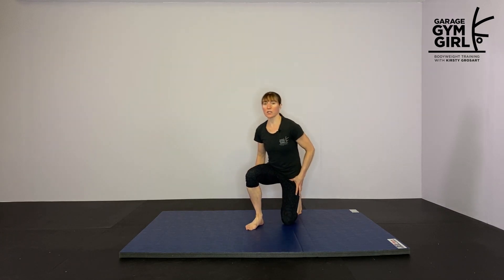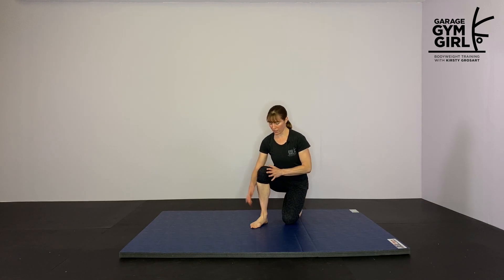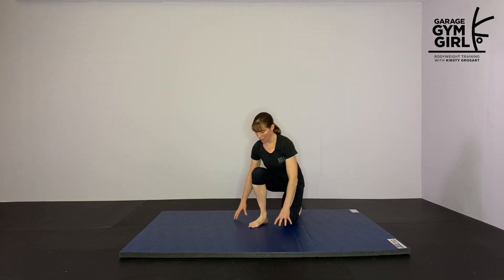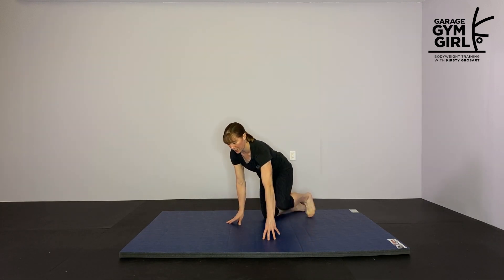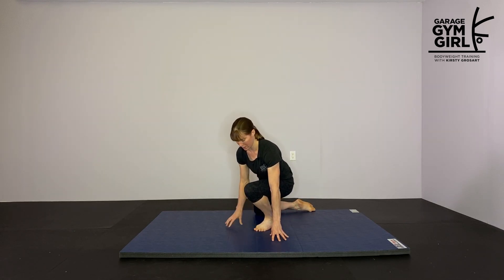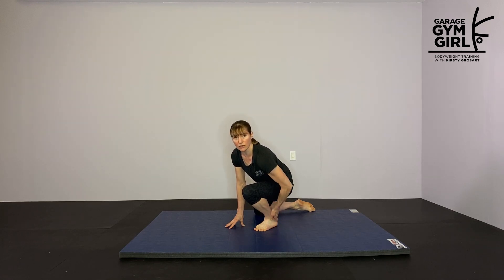For the ankle stretch, you're going to come down on the floor. Set up so that your knee is directly over the middle two toes and just lean, keeping your heel pressed into the floor. Lean forward for 15 seconds on one side, then switch — knee comes directly over that foot, 15 seconds on this side. Just a little stretch through the ankle here.